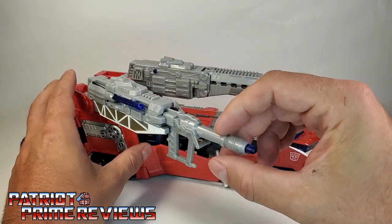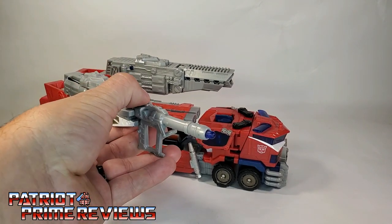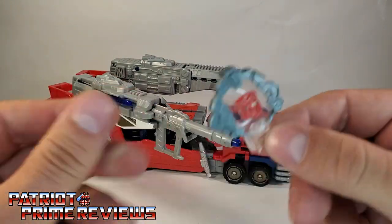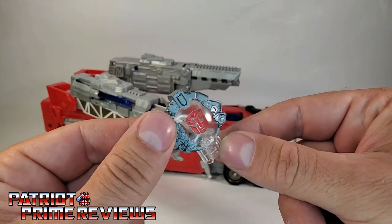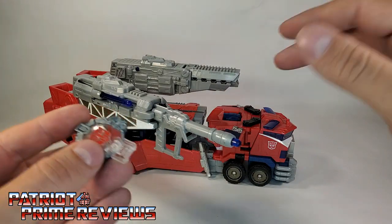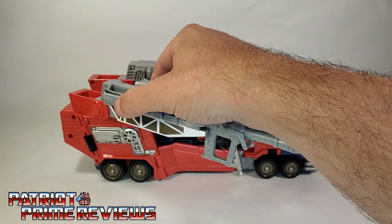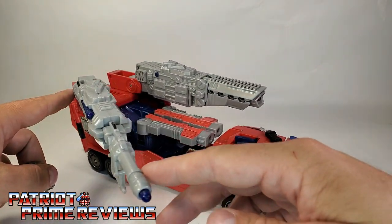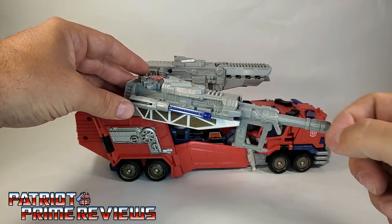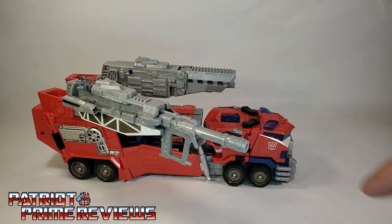The gimmick with this launcher is you can see the little blue missiles, and when you press this down it will fire. Being the Cybertron line, this does have a Cyber Key gimmick. I have a cyber key here — I don't think it's the right one for Optimus, it's supposed to be a blue one, but I'll use it. You slide the Cyber Key in and press, and it opens up these little extra launchers on either side. So now you have three missile launchers total — two side ones plus the main one.